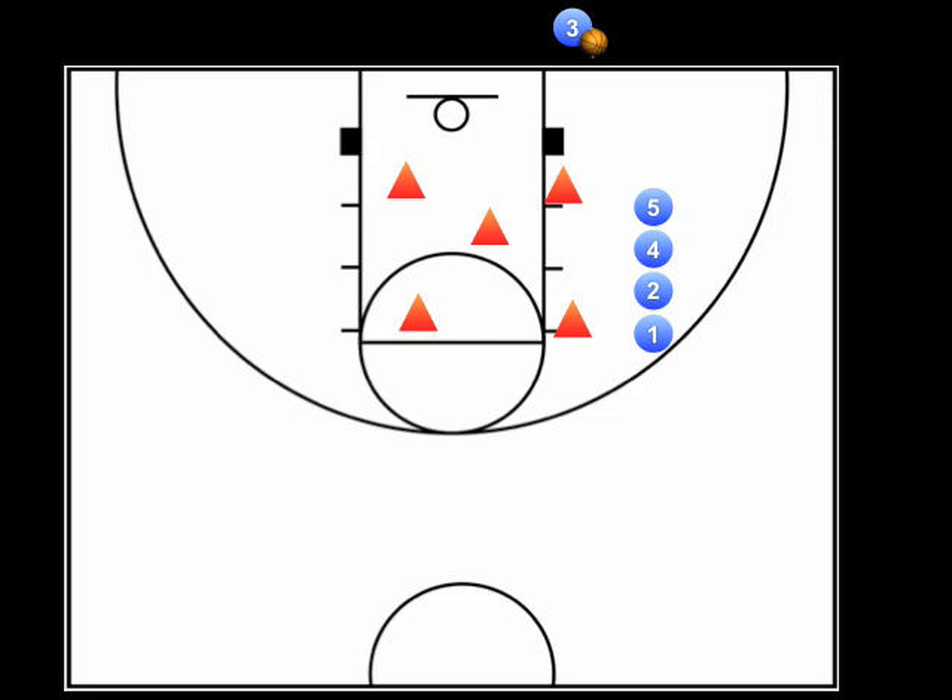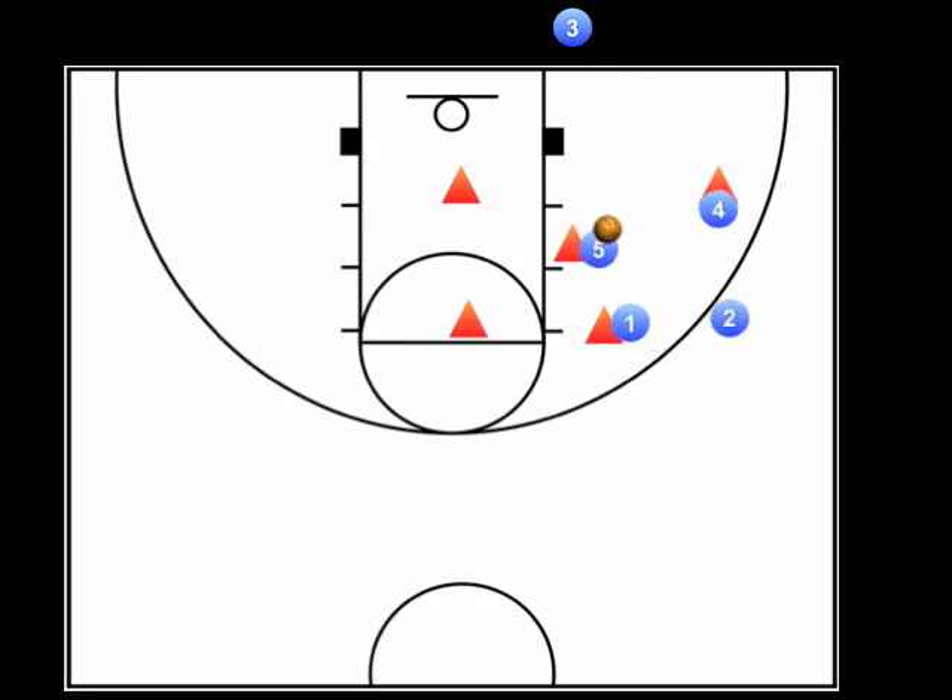Another scenario you'll want to prepare for is if a defender moves to the opposite side of the stack and above the first player in the stack. It takes too long and is nearly impossible for the first player to move backwards to set the screen. Instead, the second player in the stack will screen that defender and the first and fourth players will move toward the players near the paint. The entry pass here may need to be a lob over the defender.